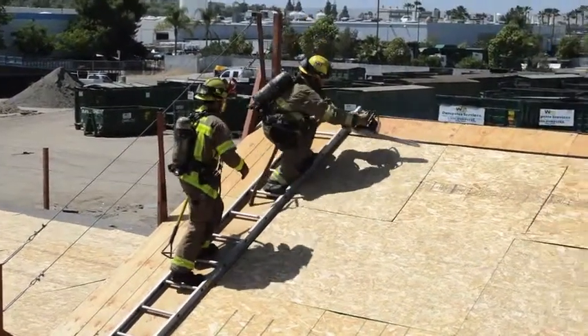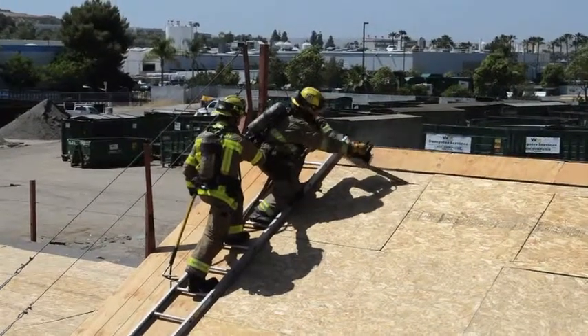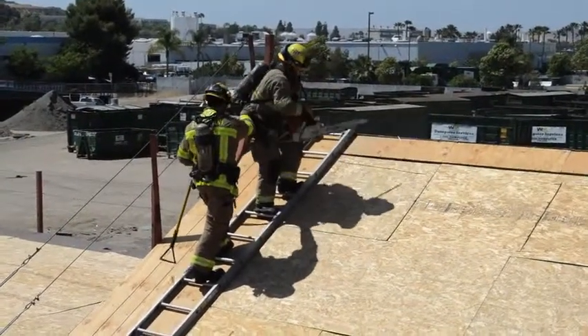The sounding firefighter becomes the sawyer, will take the brake off, and will make a far reach for the head cut or the first cut, making sure to roll rafters. The head cut will end at the first rafter.